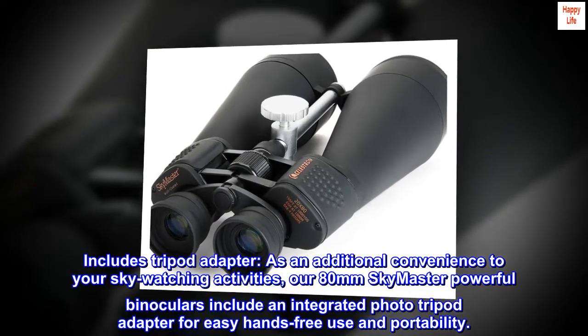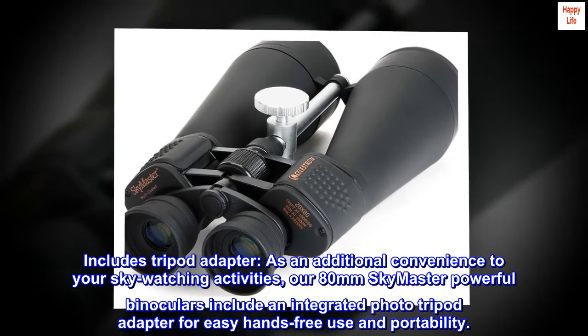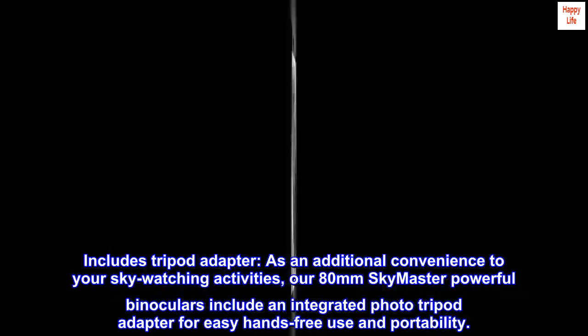Includes tripod adapter. As an additional convenience to your sky watching activities, our 80mm SkyMaster powerful binoculars include an integrated photo tripod adapter for easy hands-free use and portability.